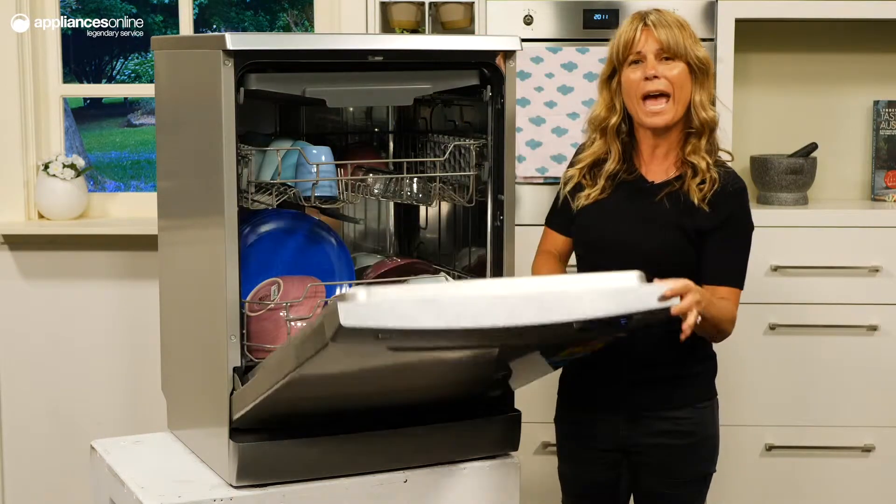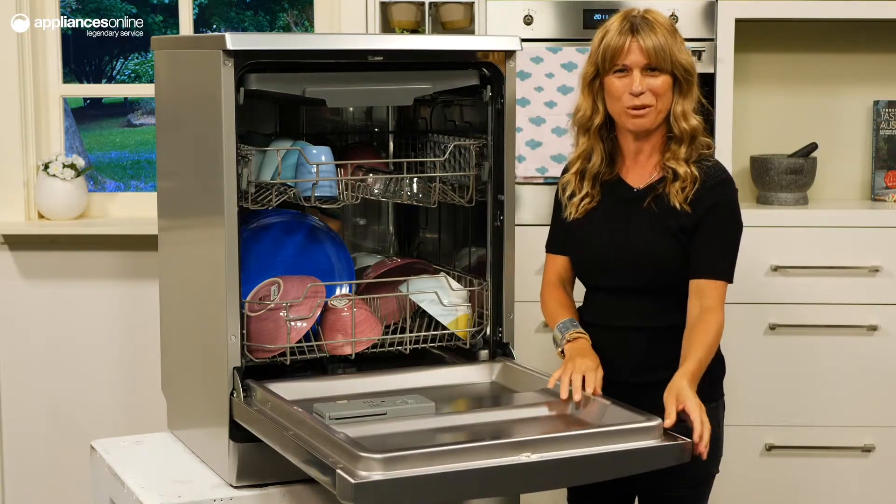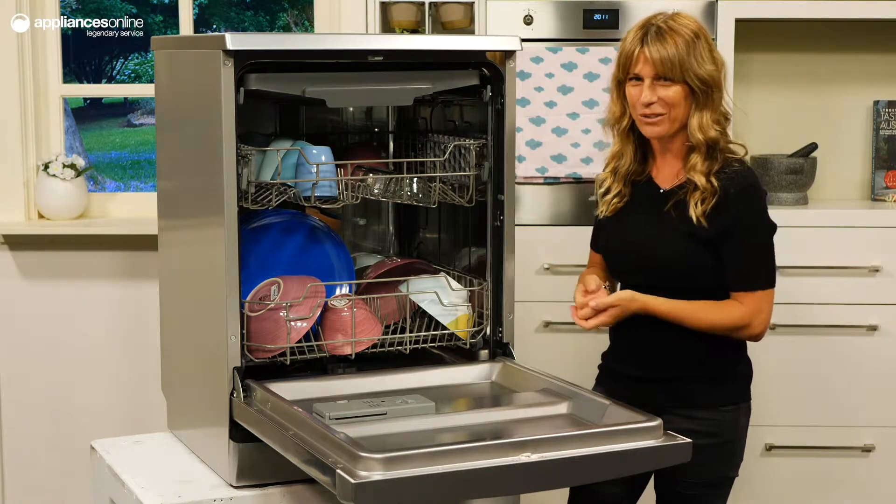The interior of this unit can comfortably hold and wash 14 place settings worth of dishes, optimal for larger households.